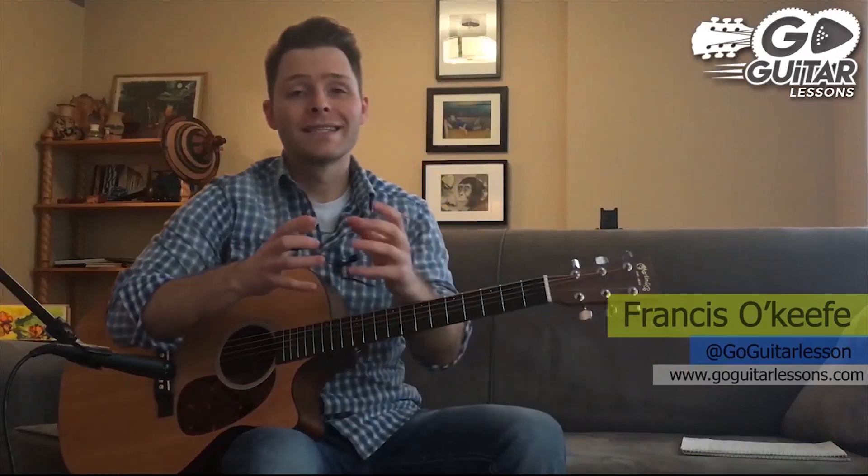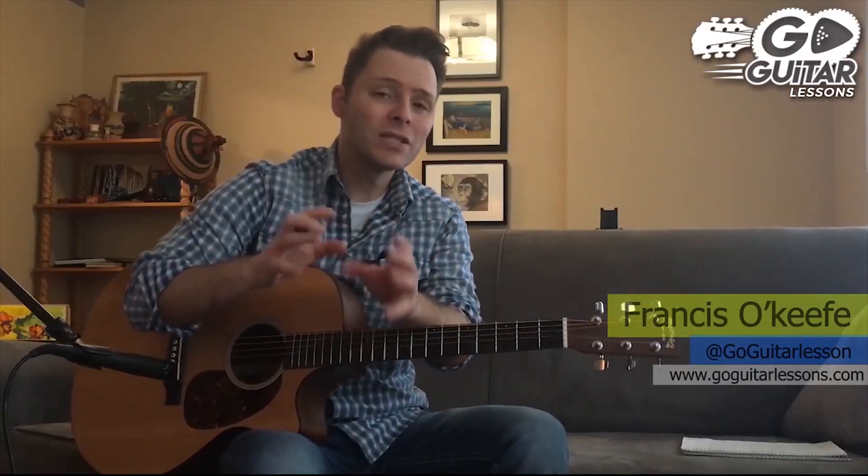Hey guys, Francis O'Keefe here for Go Guitar Lessons. Today we're taking a look at a Santana song that I love to teach.